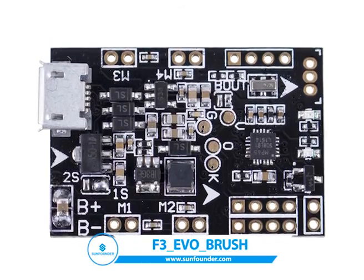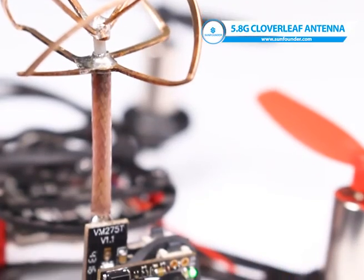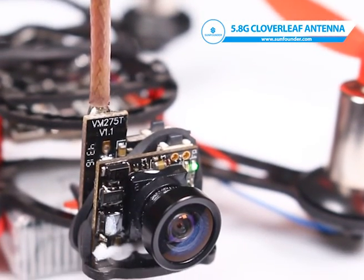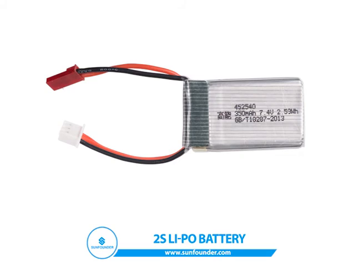It applies the air-free board as the flight controller for awesome flight performance, and the image transceiver kit for real-time image transmission. It uses 8520 coreless motors and the Lipo battery.